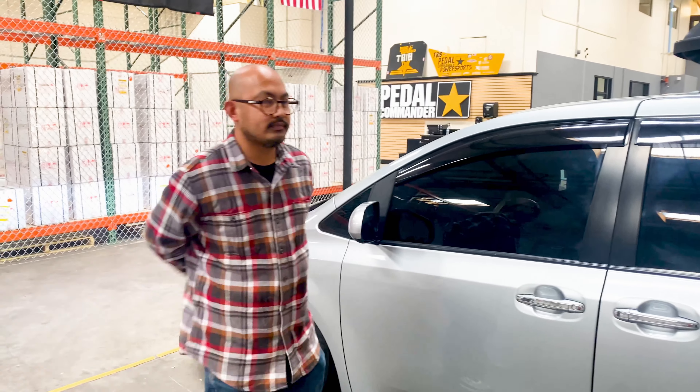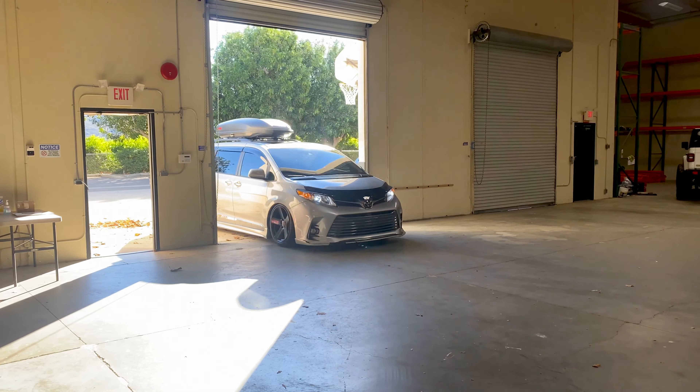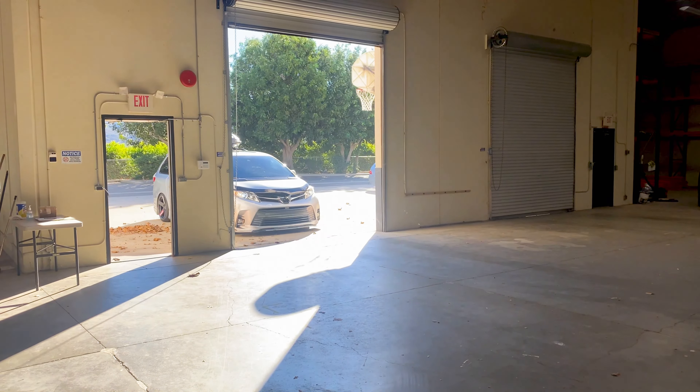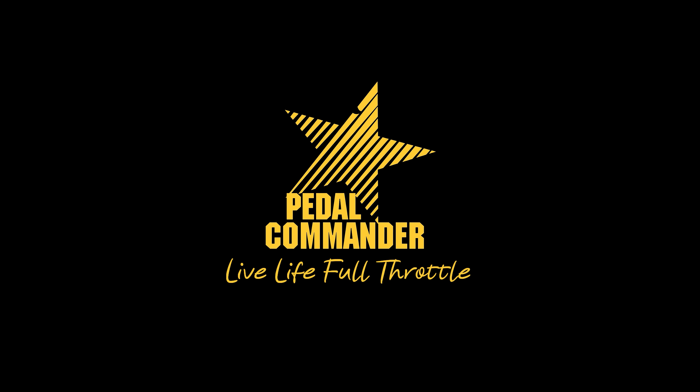So you got to feel the Pedal Commander in park — just off of not even driving it, just sitting in park. Were you able to tell the difference and what differences are there from stock? Well, I've been driving this van for about two years now, and with the Pedal Commander on, I have a sense with my foot on the gas — I can feel it right away with just a little push, and you'll feel right away the power. That's one of the main things I want to use this Pedal Commander for, and also at the same time save some gas with my kids in the van. Thanks for stopping by. Thank you.